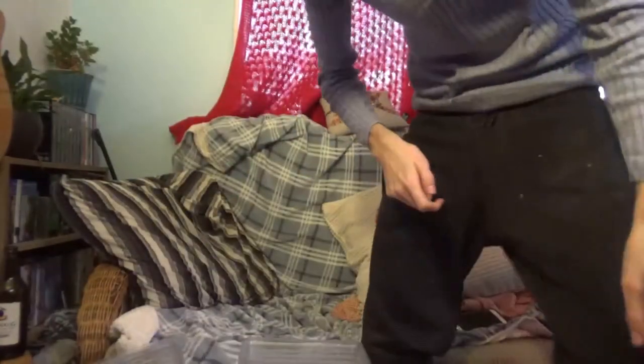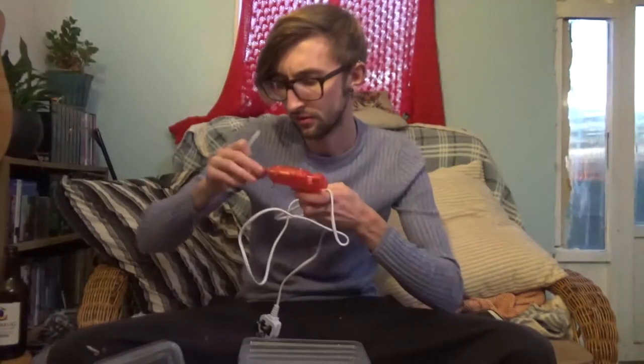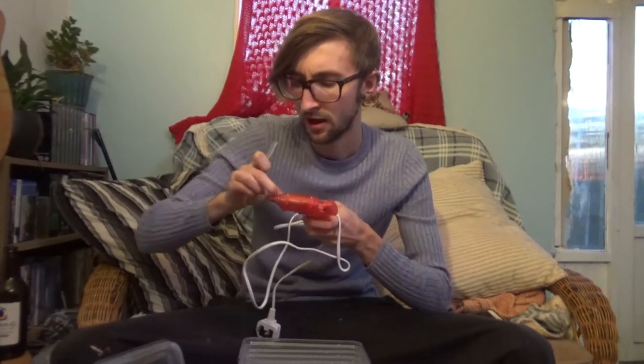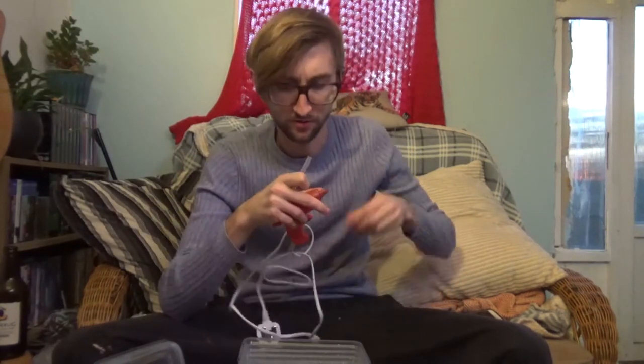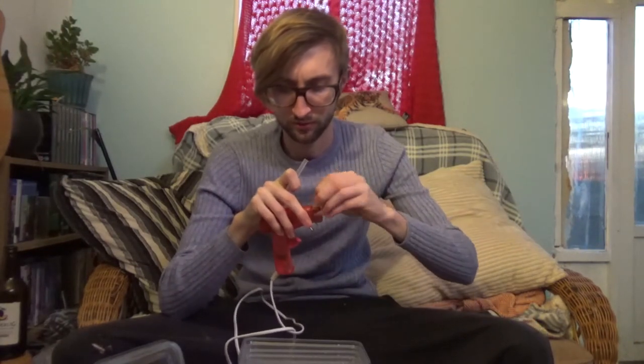You'll need a glue gun — any glue will do as long as it's not going to be horrendously toxic to the animal. Give it a good time to dry. The reason I use hot glue guns is because they stick well and they dry pretty quickly — it gets the job done.